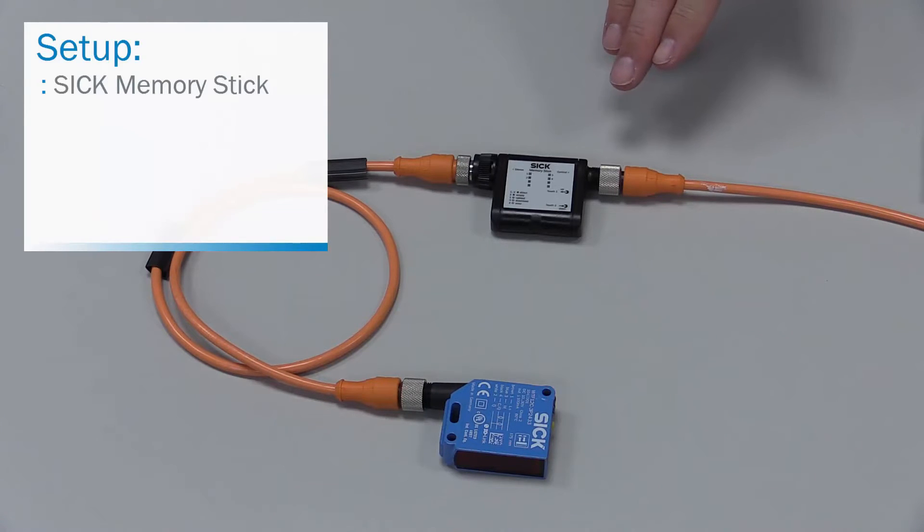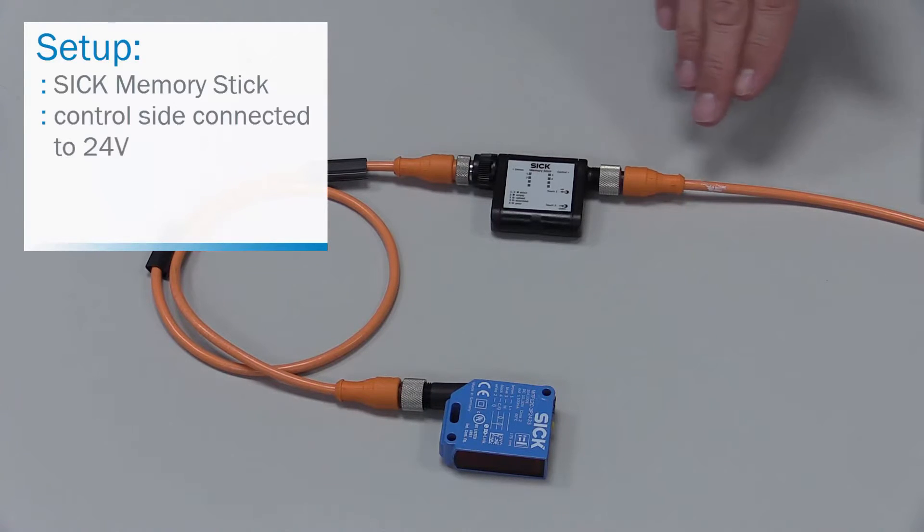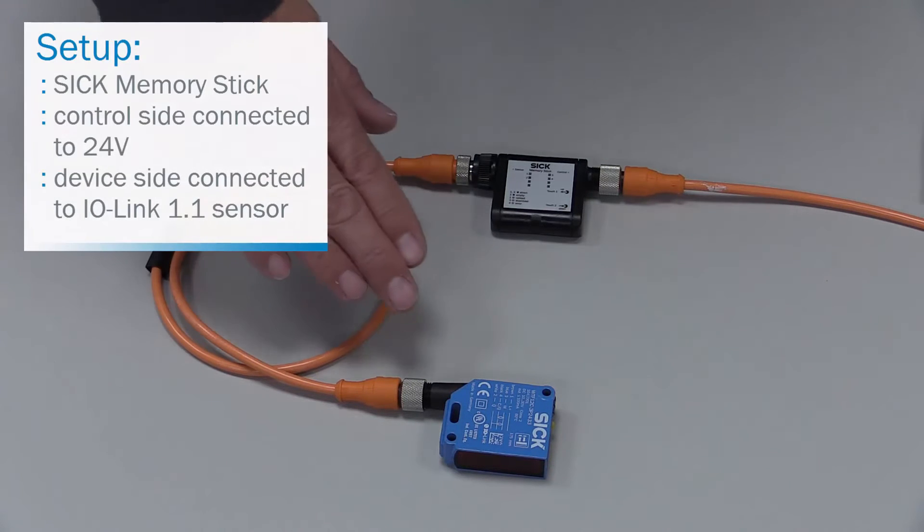The setup is the SIG memory stick connected on the control side to 24V power and on the device side connected to an IO-Link device 1.1.